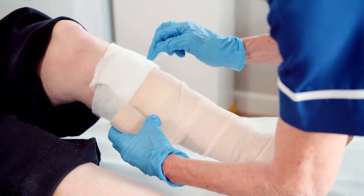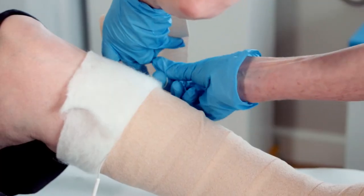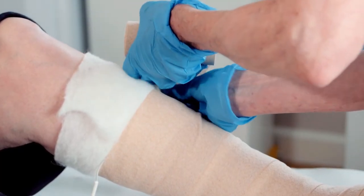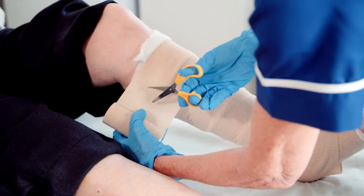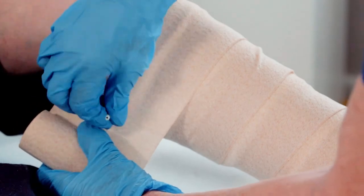You are now ready to apply compression bandages. Follow the manufacturer instructions for applying the compression bandages, ensuring that the electrode wires are fed through the compression bandage and not in direct contact with the skin to avoid any pressure injuries.